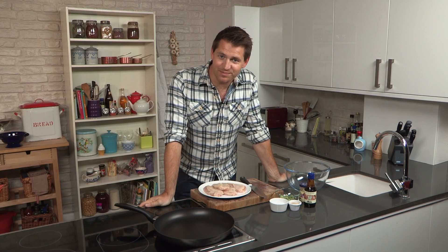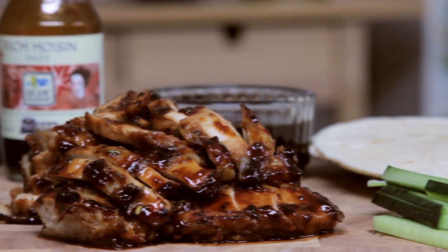Hi, I'm Rich Harris, and welcome to my Asian Bite series. Now in this episode, I'm going to be showing you a twist on a classic Chinese duck pancake with my hoisin chicken wraps.